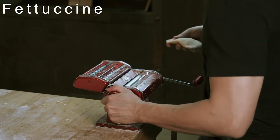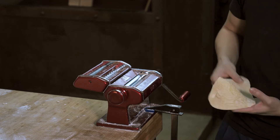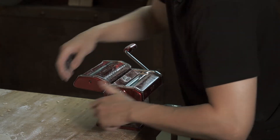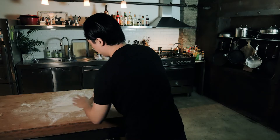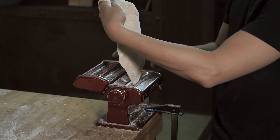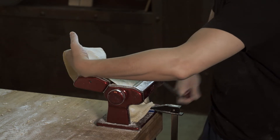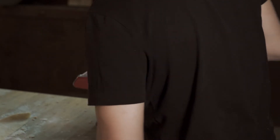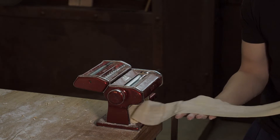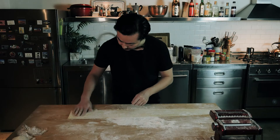Put it on setting number one, then number three, then let's go number five. The reason why you want to put flour on it after each pass is so the pasta doesn't stick to the machine. Let's go setting six — it's probably not the easiest thing to do this by yourself, but once you get the hang of it, put it on number seven.